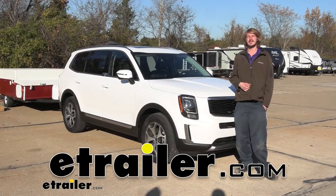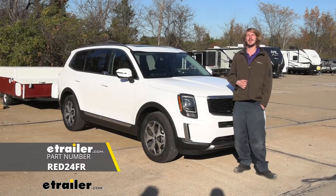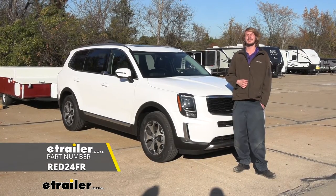Hi there Kia owners. Today in your 2022 Kia Telluride we're going to be taking a look at and showing you how to install RedArc's TowPro Liberty Trailer Brake Controller.